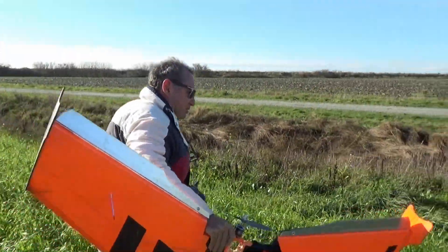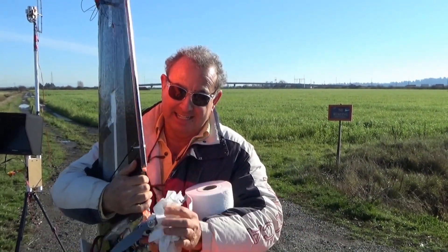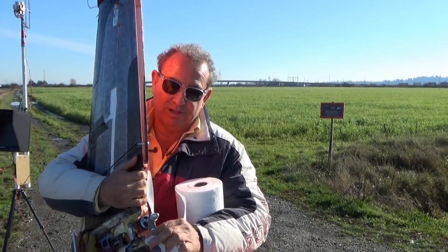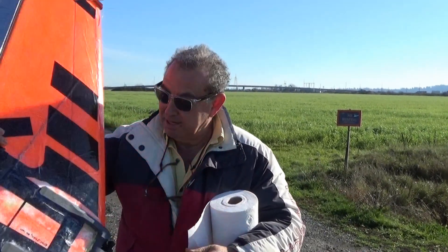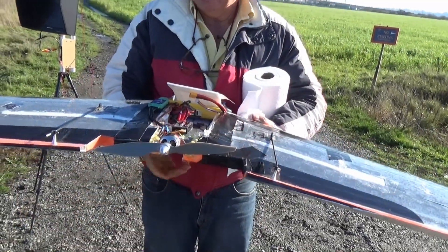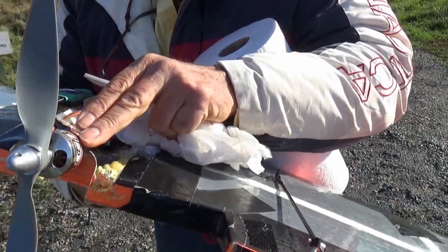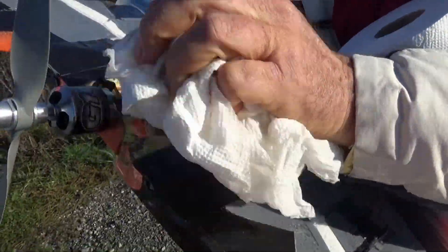What do you think? Awesome. I think we have to play with the propeller — it doesn't look like the right combination for this motor setup. Probably we need a bigger propeller. Which size motor is in there now? It's a G10. Tuniji G10.